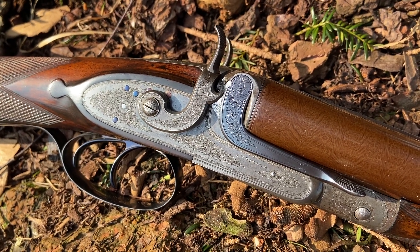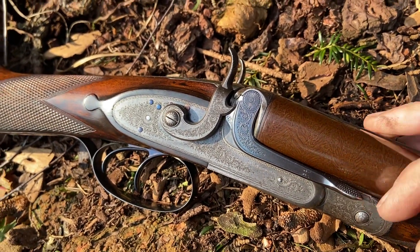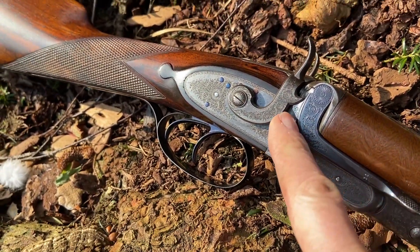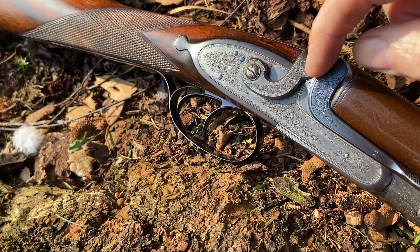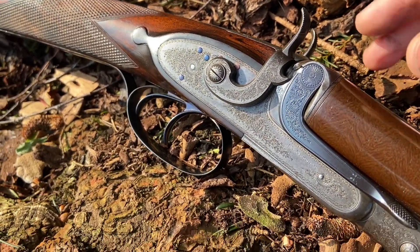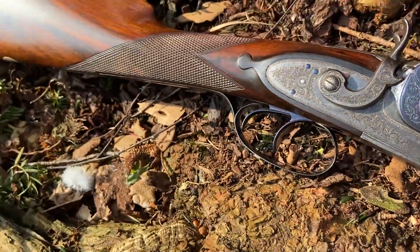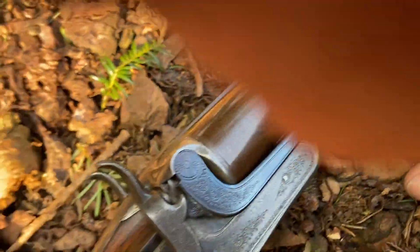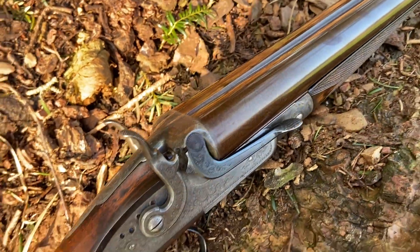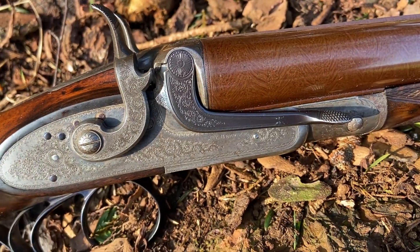Here we have one of a series of what we call self half-cocking actions. The side lever here, which you can see, has a spur which corresponds with a spur on the hammer. When that lever is depressed — we'll try and do that now — there we go, you can see that it moves back to an interim position.